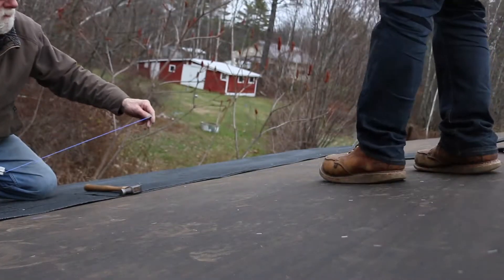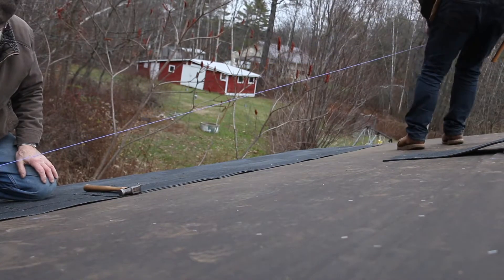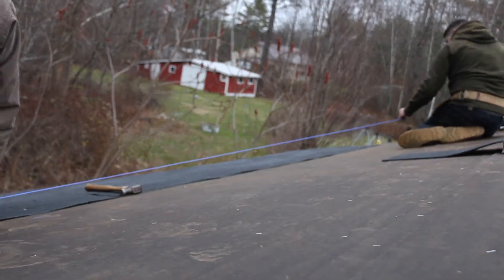We used a chalk line to mark out where the different courses of shingles needed to go. That way as we went up and across the roof things didn't get crooked and they remained parallel to the roof.